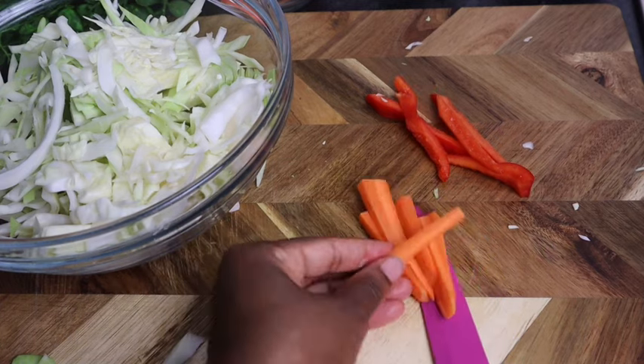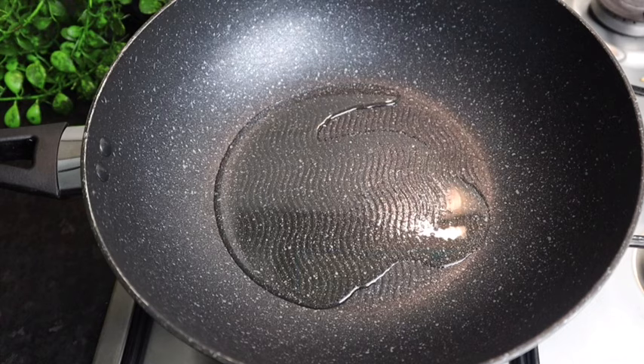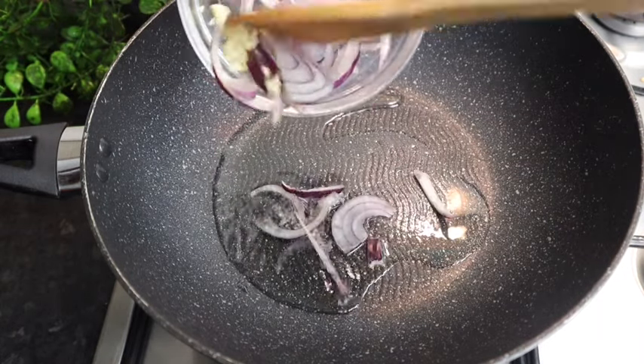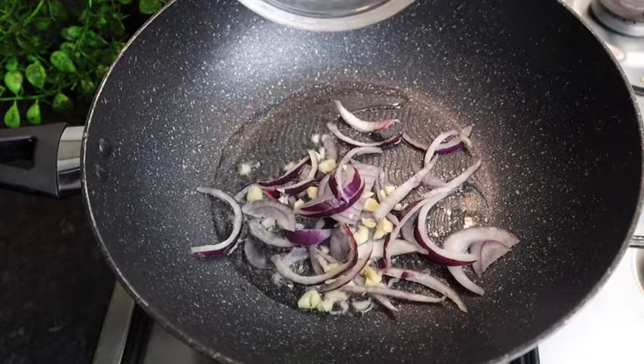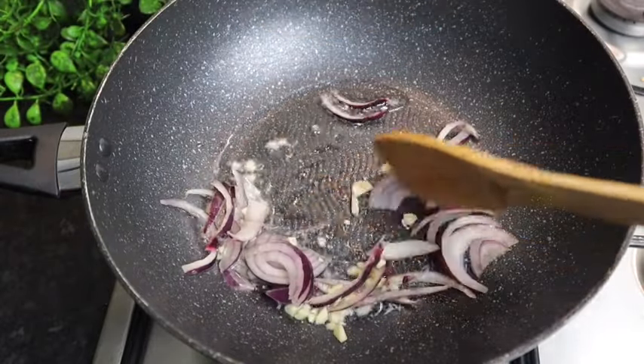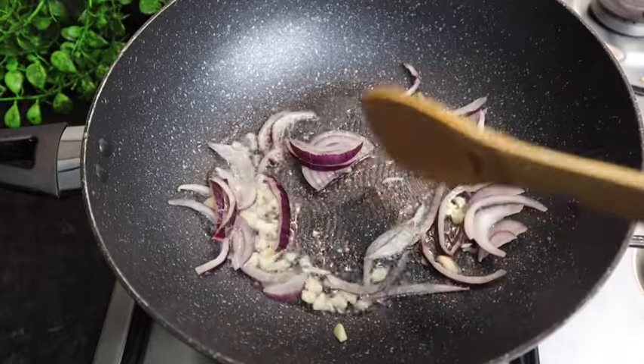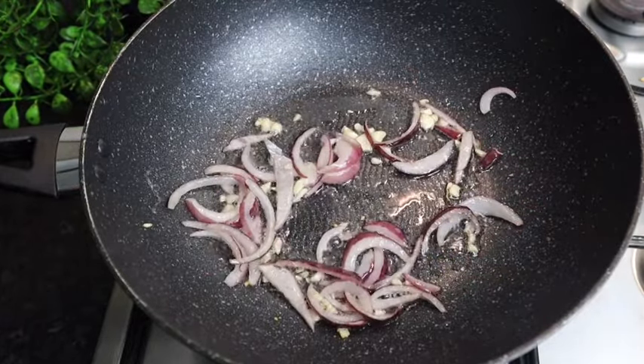So guys, here I have my pot on the stove and my stove is on a low heat. To my pot I add some vegetable oil — at least one tablespoon, you don't need any more oil than that. Now that my pot and my oil is heated up, I'm gonna firstly add my garlic with my onions.